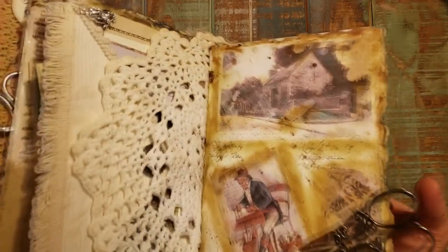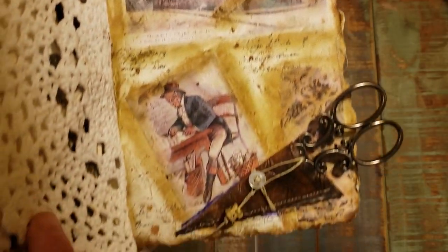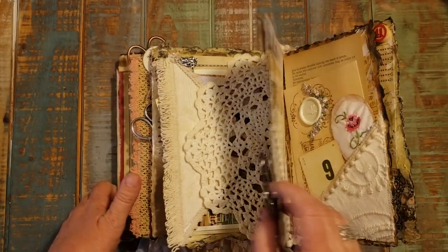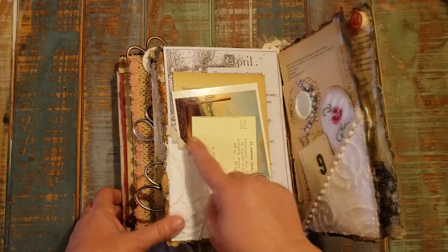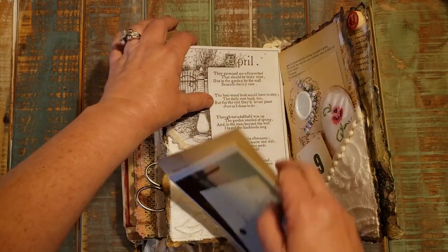In the background of the collaging you can see an old farmhouse, and then I have a man sitting at his writing desk. And then when you turn this page, there's a corner pocket and again I went with kind of an April theme on this one.